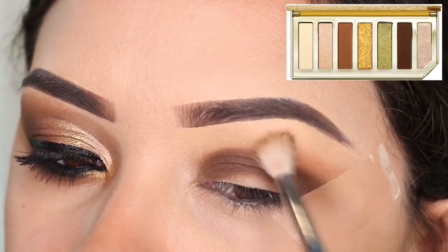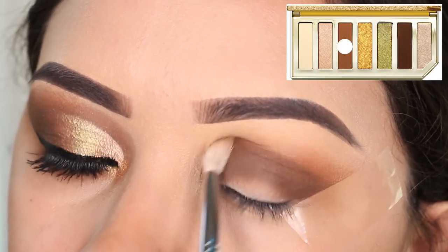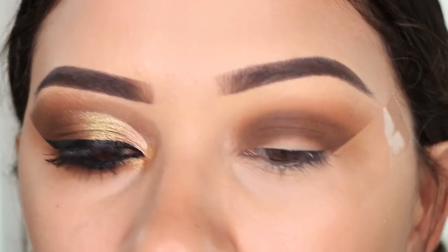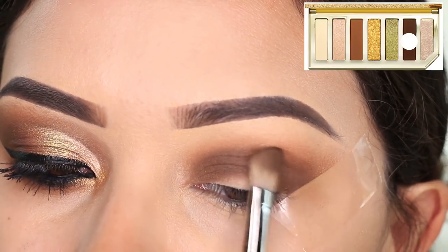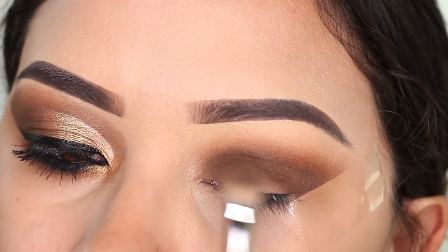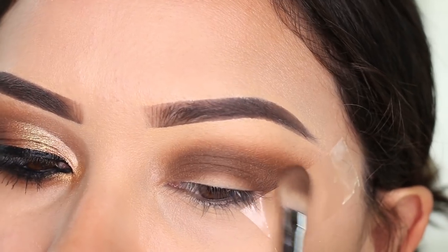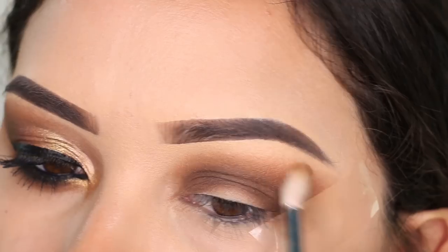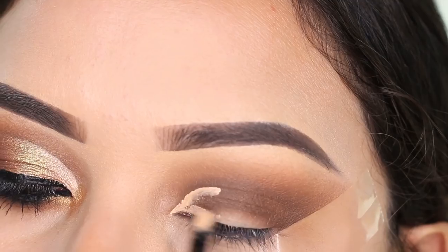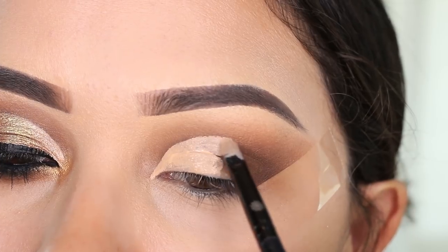Now I'm going to go in with the light brown shade and blend this out. I'm going to take a little bit of the dark one and start blending up towards the light brown, very very lightly back and forth. It is slowly transitioning into the light brown, and then I'm going to go back into the light brown and blend out the edge. So now I'm going to do a cut crease and I'm going to do it halfway towards the outside of my eye.